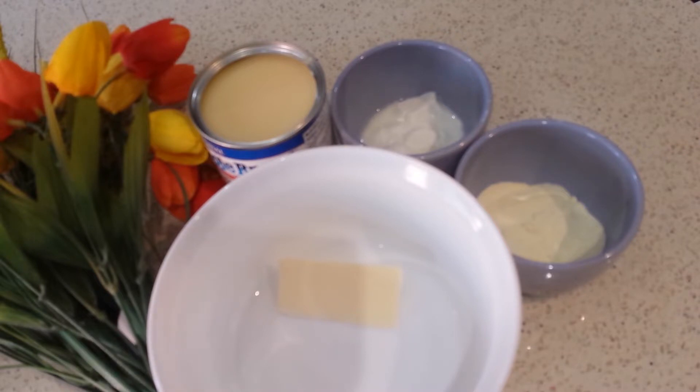The four ingredients are: butter, condensed milk, dahi — yogurt — and some milk powder. I've taken here about one tablespoon of butter, to which I'll add two tablespoons of milk powder, one tablespoon of plain yogurt, and about two-thirds of condensed milk. I'll mix them well and start doing it in the microwave.